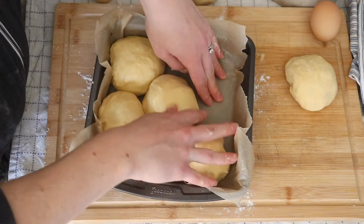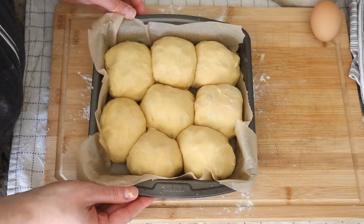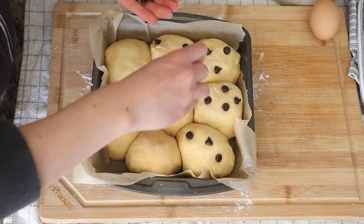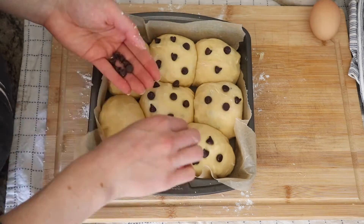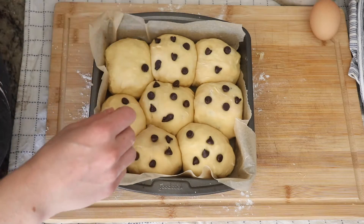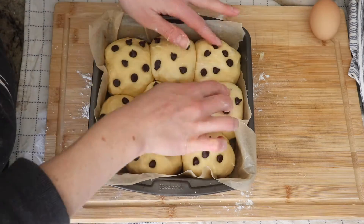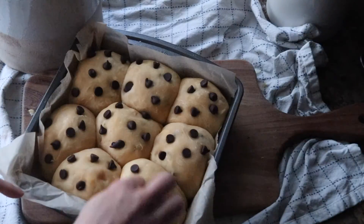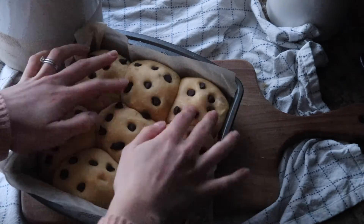I'm using an eight-inch cake dish here, but you could also use a bread loaf pan. Place the balls inside the tray, cover with a tea towel, and let that sit for several hours until doubled in size. You'll also want to put some chocolate chips on the top of the brioche rolls — at least that's what we do because we love the chocolate part of this recipe. Cover and let this sit for a few hours until doubled in size. When you uncover it you might notice the chocolate chips have poked out, so just poke them back in.